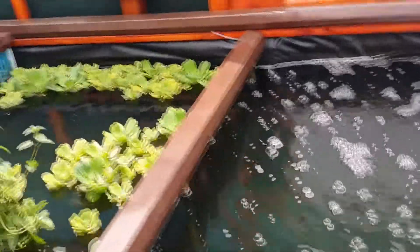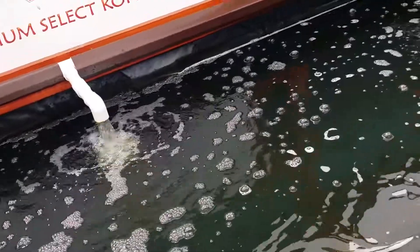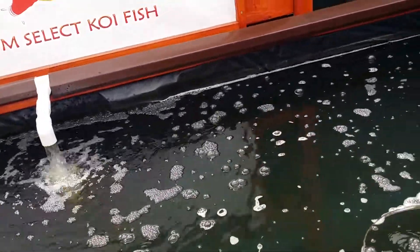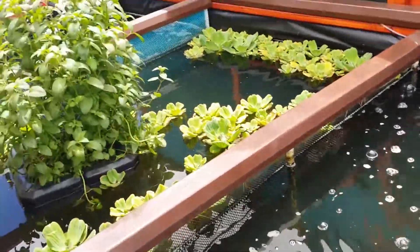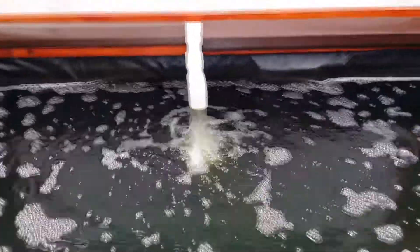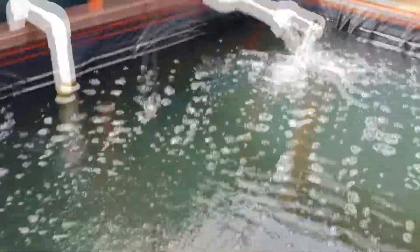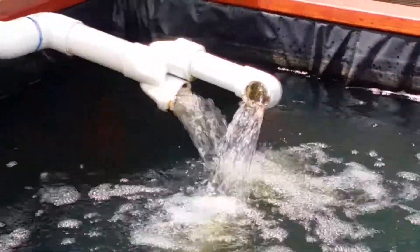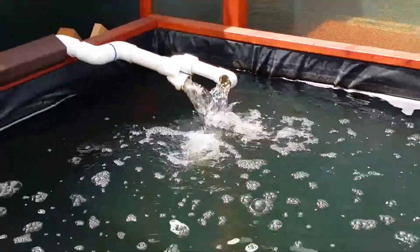Prolonged exposure to high nitrite, nitrate, or phosphates are dangerous for the koi fish in terms of their internal organs, liver, kidneys, and stuff like that. But look at the returns on the pond and you can tell that all that horrible green tint is beginning to 100% disappear.